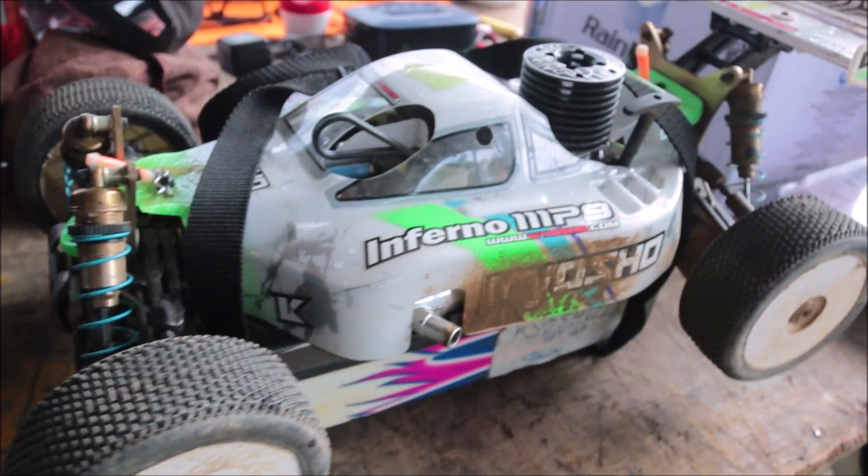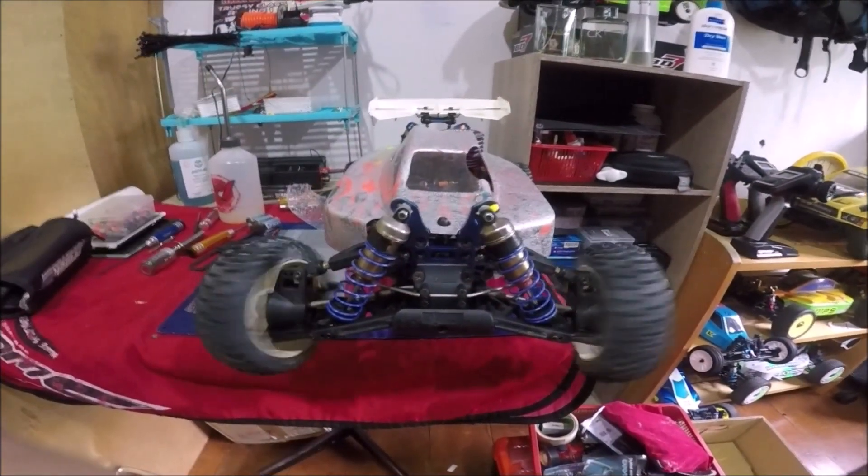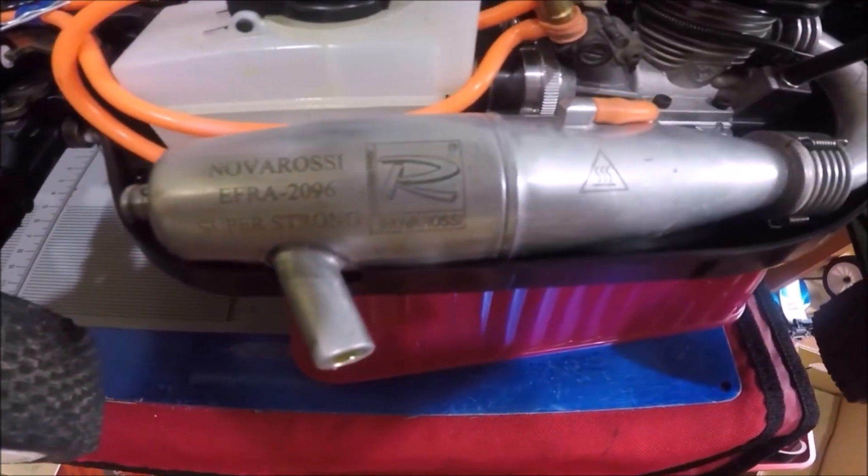Onto the post-mortem. The servos are decent. Here we see how much slower they are compared to the higher-end servos, but I never felt that they were lacking during the race.